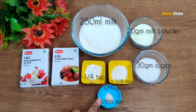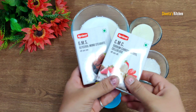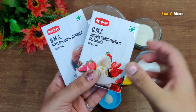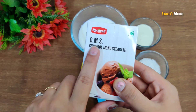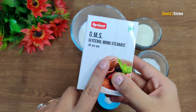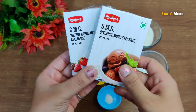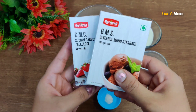Now I will tell you what GMS and CMC powder are. The CMC powder works for stabilisation — it will preserve the creaminess of the ice cream. The GMS powder will increase the volume of ice cream and also increase its creaminess. These are used in market-style ice cream. You can find these products easily available in any grocery shop — GMS and CMC powder.